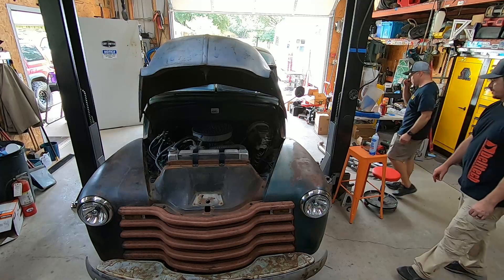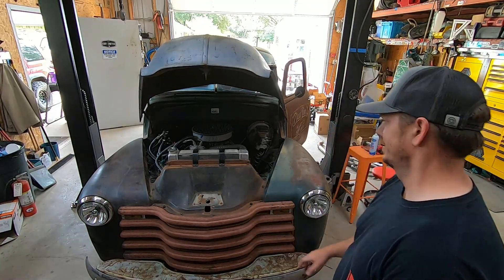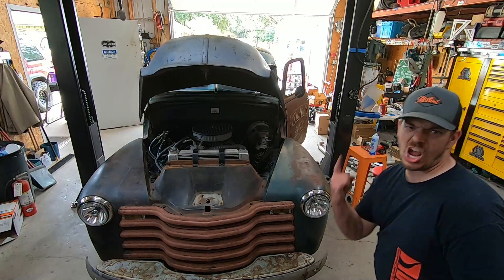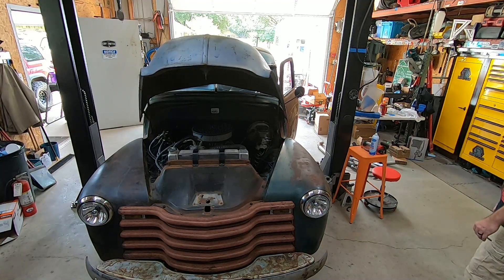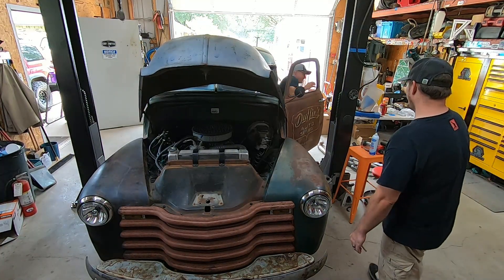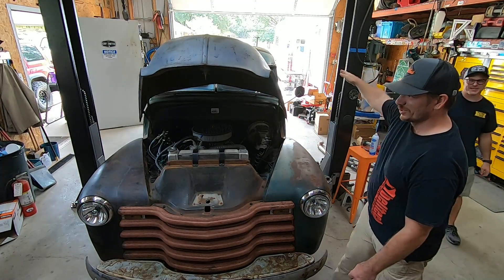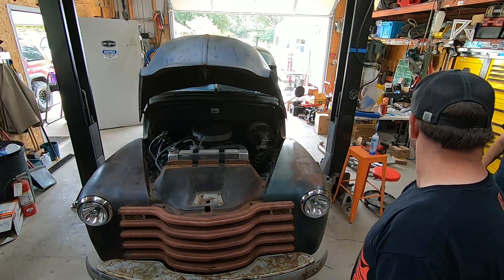They start the truck up briefly to run it on open headers — because you have to when you have the opportunity. It's rowdy. The comment is made that it's car-show ready for the craftsman-home neighborhood.